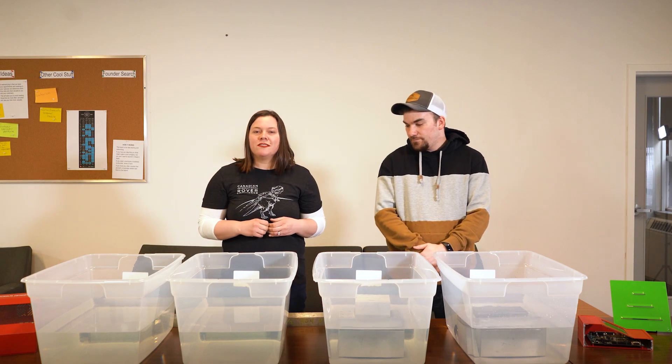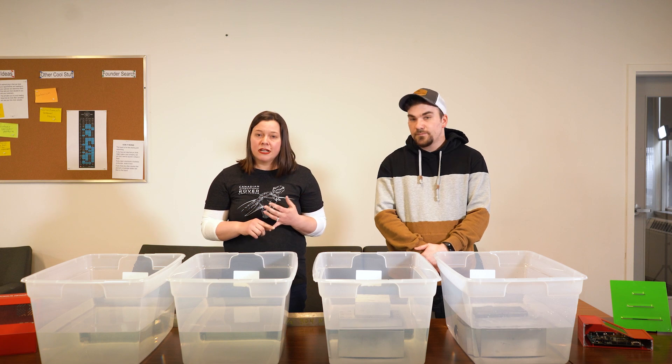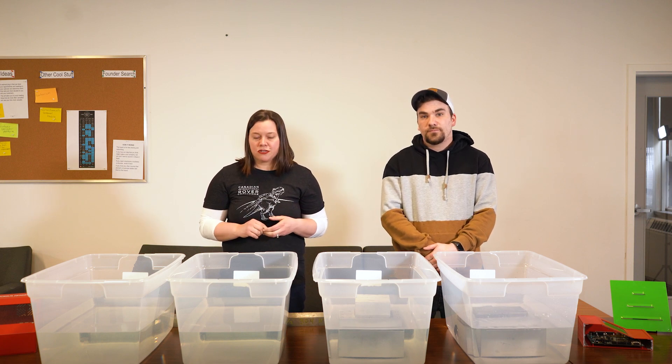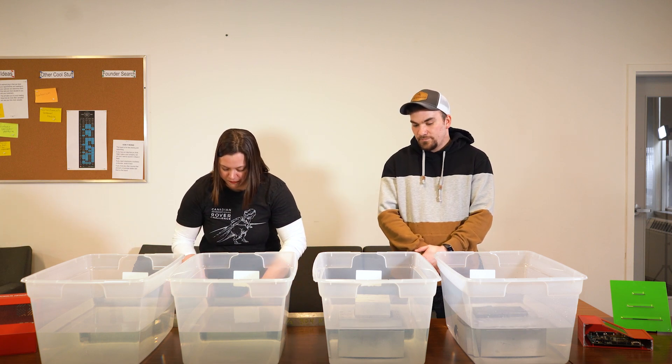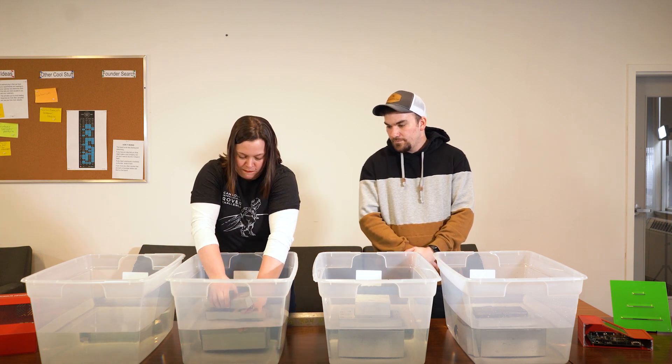Next we're going to submerge our five-sided watertight heavy duty die cast enclosure, which has an O-ring gasket and heavy duty sealing screws, in tub number three. Just a couple of bubbles coming up.